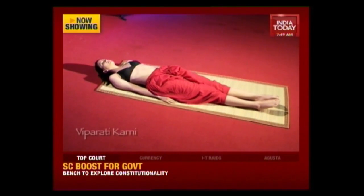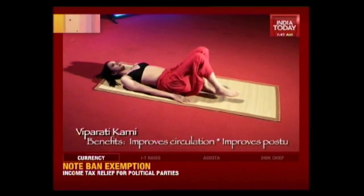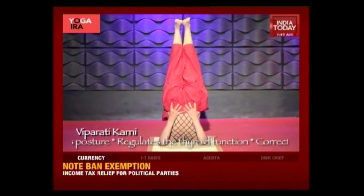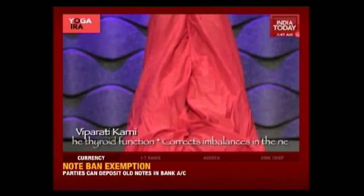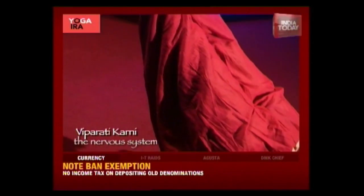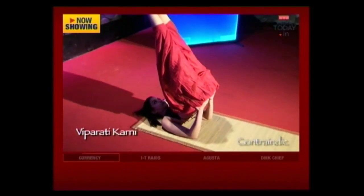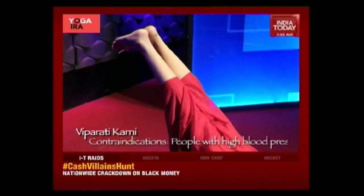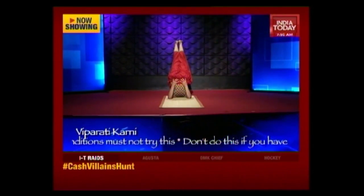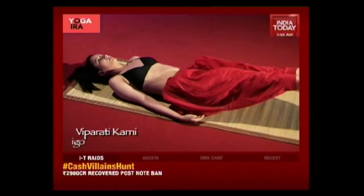Lie on your back with the legs and feet together, and place the arms and hands close to the body. Slide both knees towards your body and raise both legs, moving them over the body towards the head. Push down on your arms, raising the hips up and rolling the spine from the floor, taking the legs further back. In the final position, the weight of the body rests on the shoulders, neck, elbows, and upper back. Gaze up towards your toes. Stay here and breathe. Now slowly come back, roll your spine back to the ground, and rest in Shavasana.